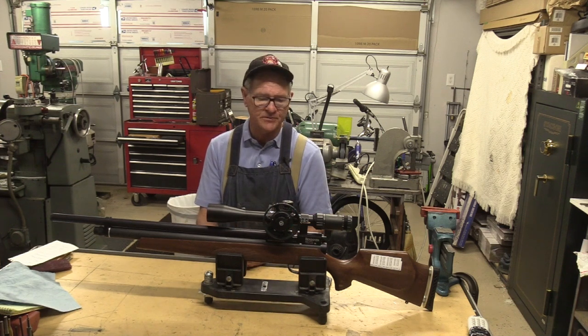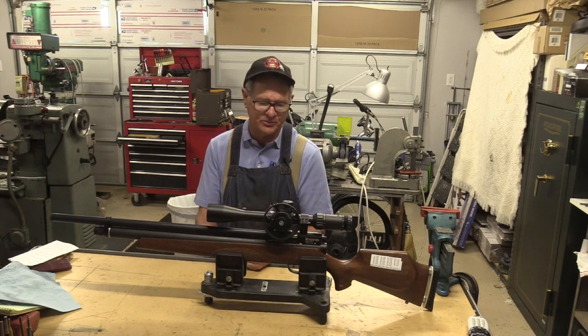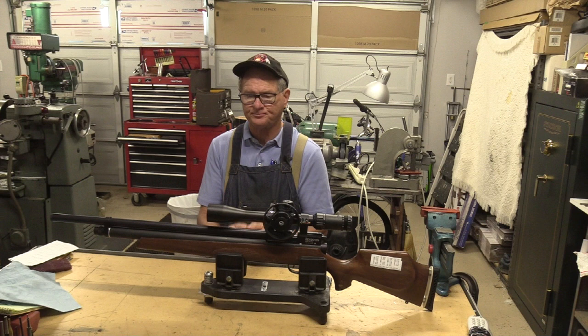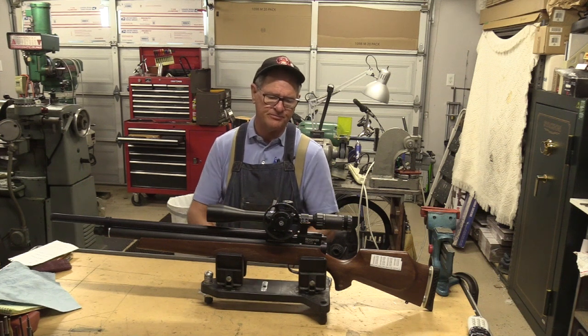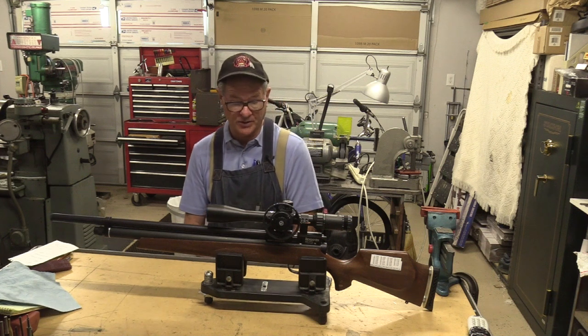A few things we didn't show in the video — it got kind of long. One is the work we did on the lead here on the breech end, because there are small burrs that come up when you drill for the transfer port, and I didn't show that. If we do barrel work in the future, maybe we can get into that a little bit more.